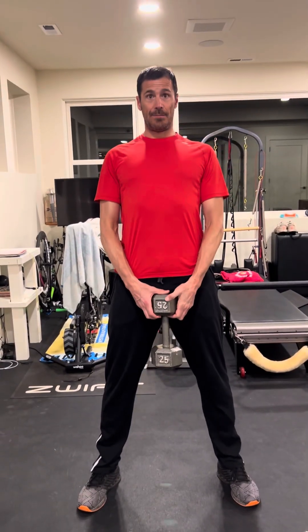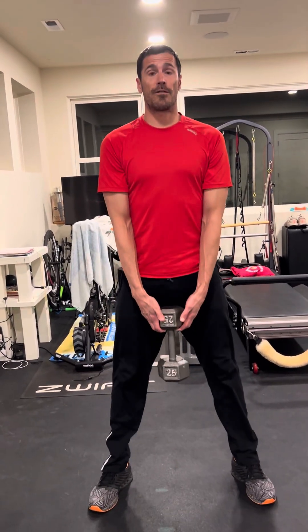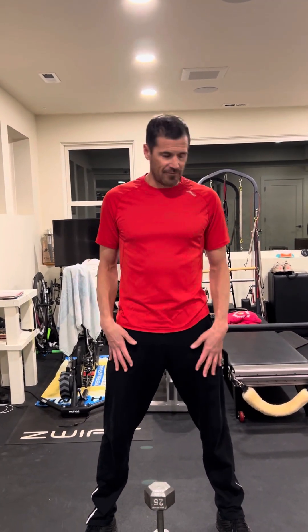For the dumbbell deadlift, set it up just like you would a regular deadlift — hinging at the hips, big chest, till the dumbbell hits the floor. This is just a warm-up to get the legs moving, but good form always. Once the dumbbell hits the floor, that's your sign to come back up. Choose a weight that's challenging but not overwhelming.